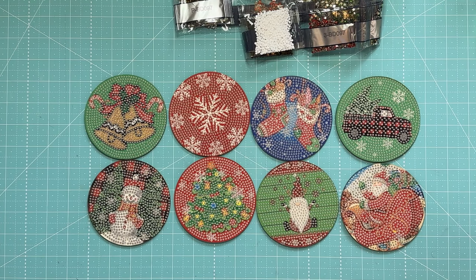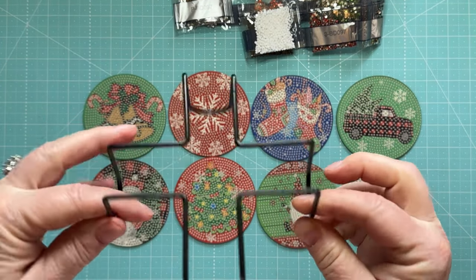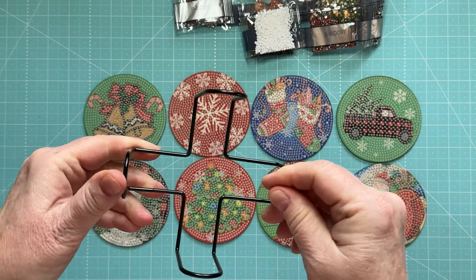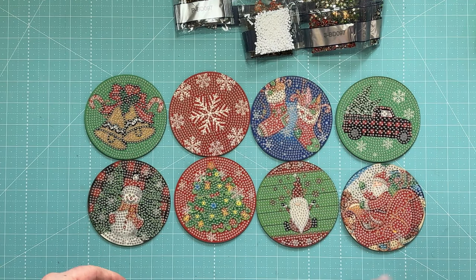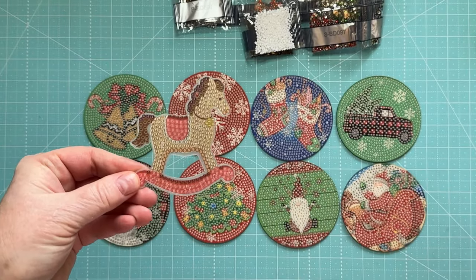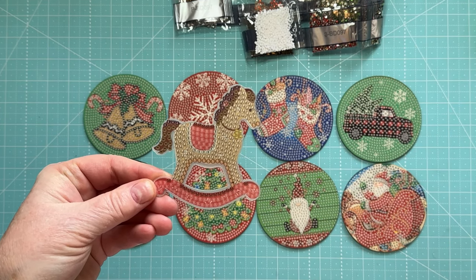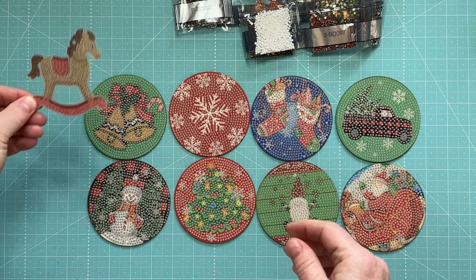Getting started on the second Amazon Diamond Painting Christmas project, which are these little coasters. I'm not overly impressed with this little coaster holder, but maybe that's something I can order differently down the road. Oh my gosh, look what I just found — I didn't do the little rocking horse. It got stuck underneath something and I didn't finish it, so I guess I will do that as well.